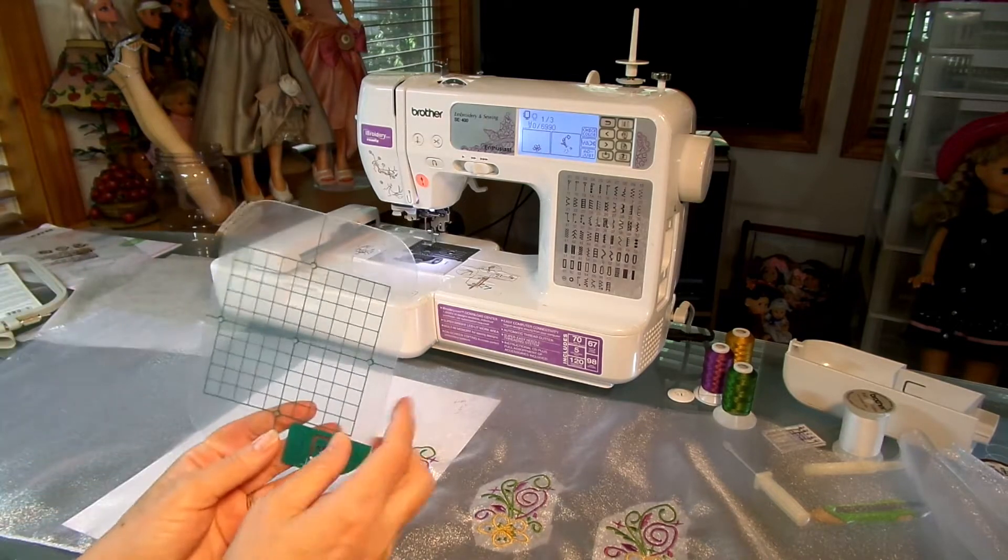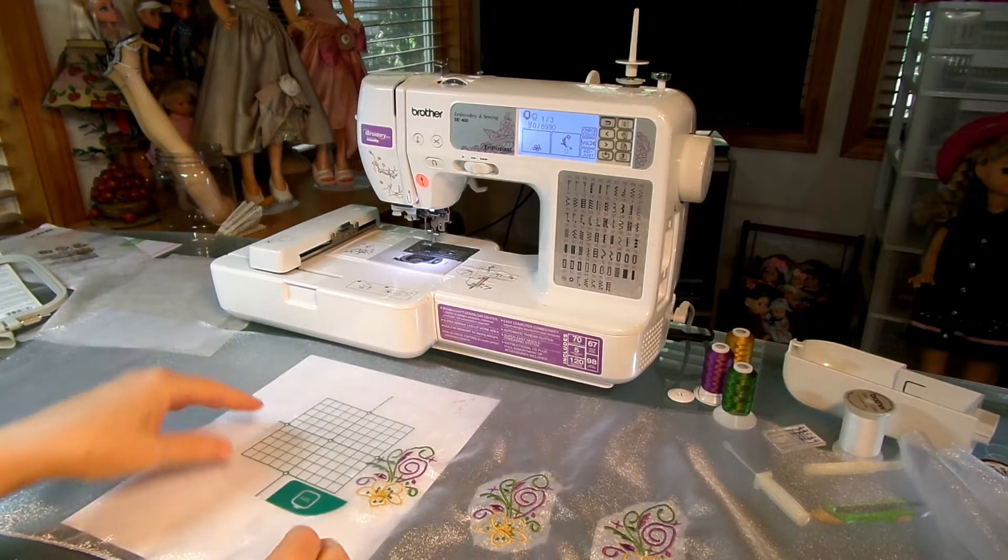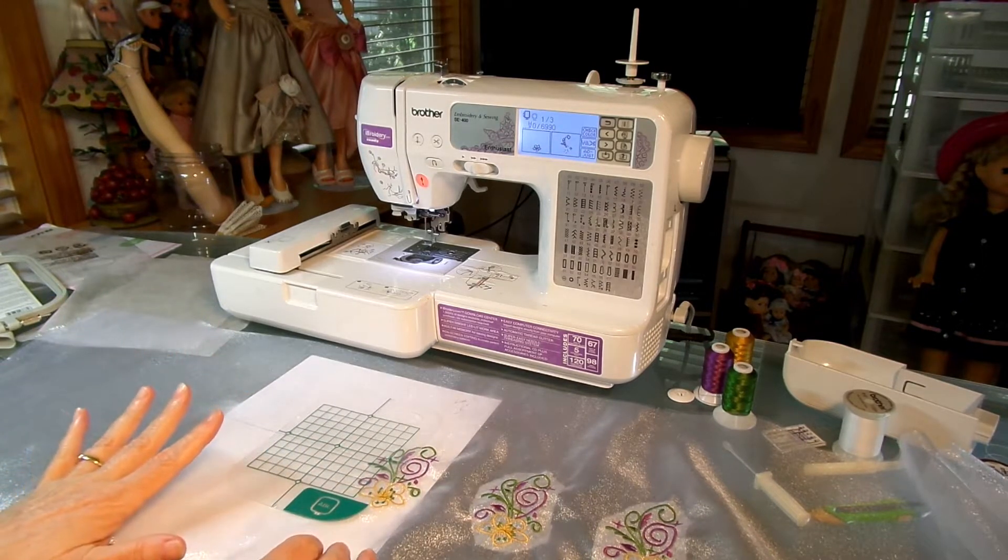This centering device also has five holes in it, and that's how you lay it on your fabric to align your design.